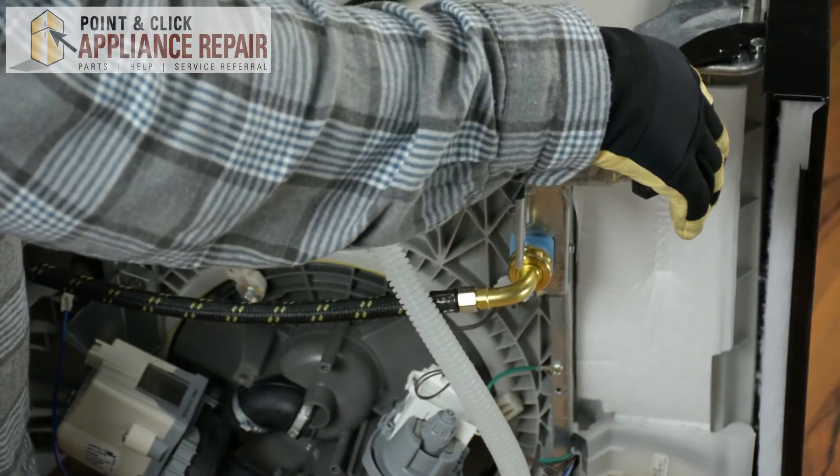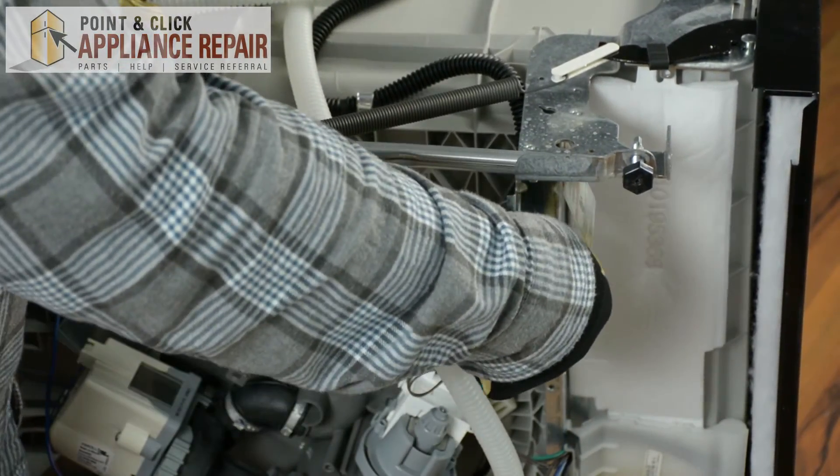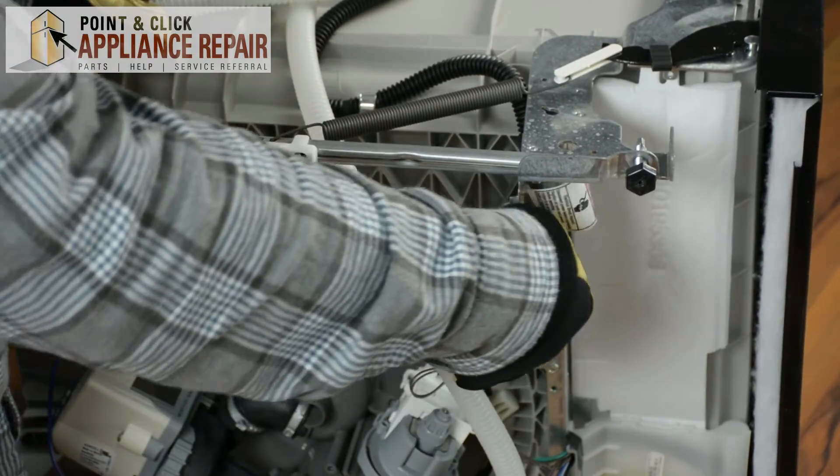After you remove the bottom kick plate of the dishwasher, our water inlet valve is going to be located on the underside, most likely to the right, but it might also be inside the middle.